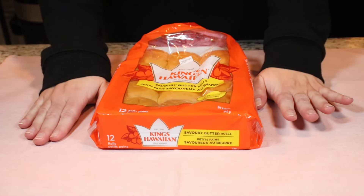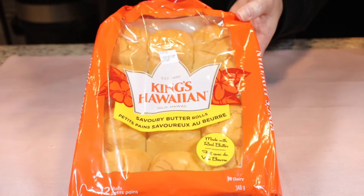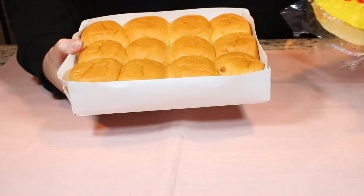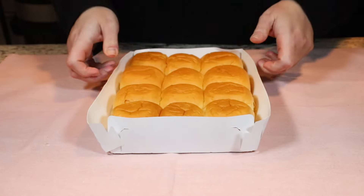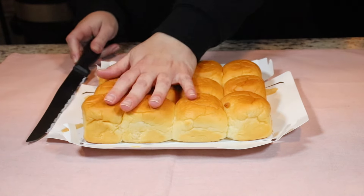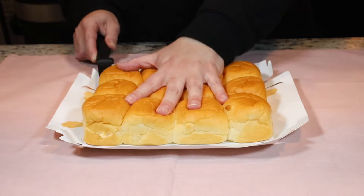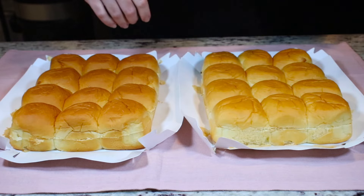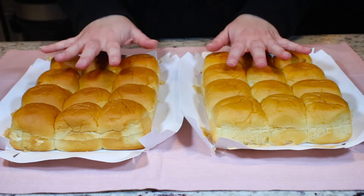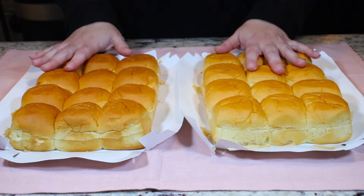Now that our sloppy joe filling is ready, we're moving on to the rolls. I have two packages of King's Hawaiian rolls and we're going to slice them in half. Take a large serrated knife and cut your rolls horizontally right in the center as evenly as you can. I have already sliced my rolls and I'm going to place them on a cookie sheet lined with parchment paper.